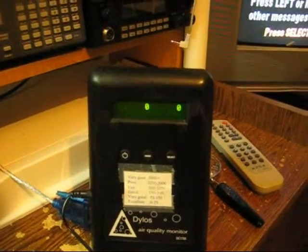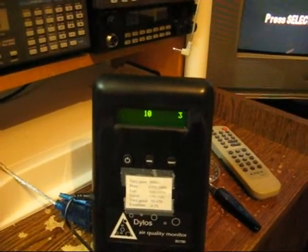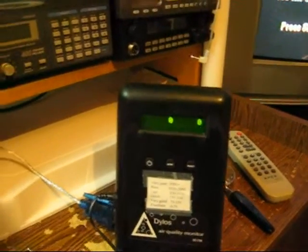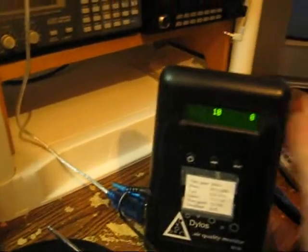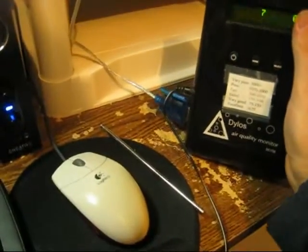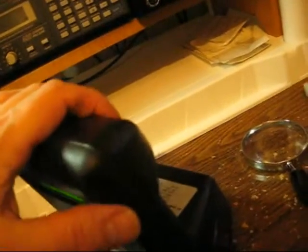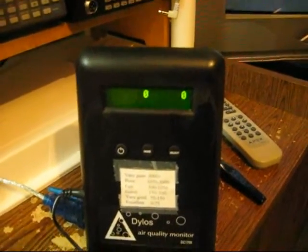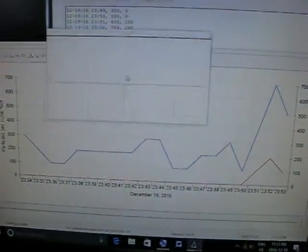That's a pretty big decrease in particulate matter. Here's the particle counter — we are getting a zero reading every now and then. This is actually a more accurate test, keeping the counter away from the unit, because that's what the air you're breathing actually is. Most people put these right at the inputs of the air cleaners, but this counter isn't great for that because it doesn't have a pump — it uses a fan to draw air in. But even if I put it at the input it shows zero. It's showing zero away from the IQ Air. This shows what this machine can do. We'll take a look at the last 30 minutes.